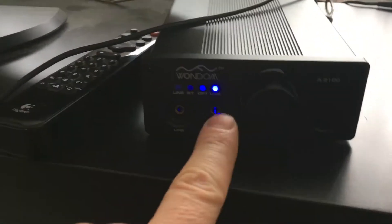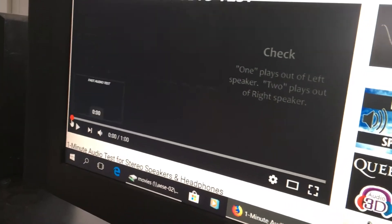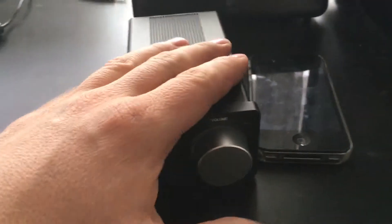Now we are on the USB again. One, two, one — hear that? The humming sound is here. I don't know if it's necessary to show it on that one, but I will do it with the Squeezebox audio, just to show you that this one sounds good.